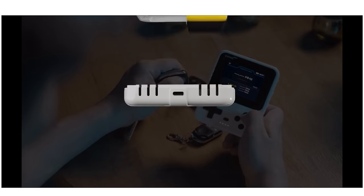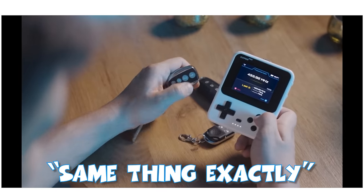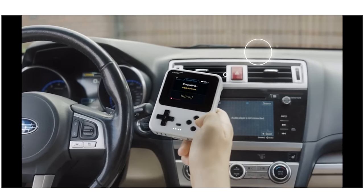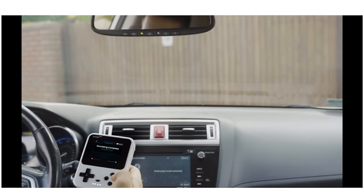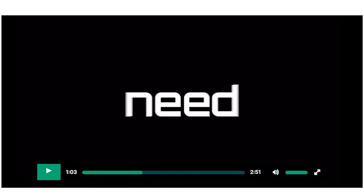'Communicate across frequencies using the sub-1 gigahertz module, CC1101.' Same thing exactly — enabling easy unlocking of barriers, garage doors, and various access points. 'Store all access keys within a single device.' And they show car keys again, but we all know only some car keys actually work with the Flipper. They have rolling codes, and I don't believe they have any real way of decrypting the algorithms for rolling codes with this thing.